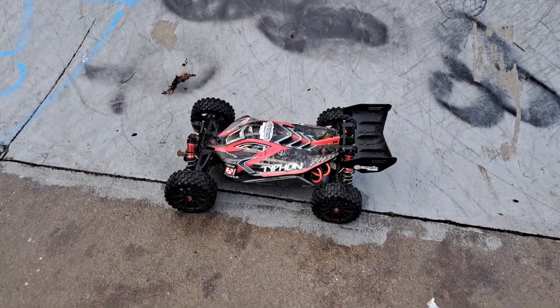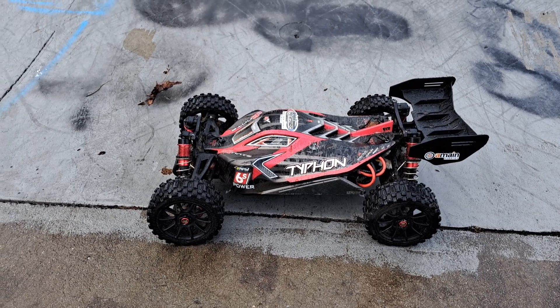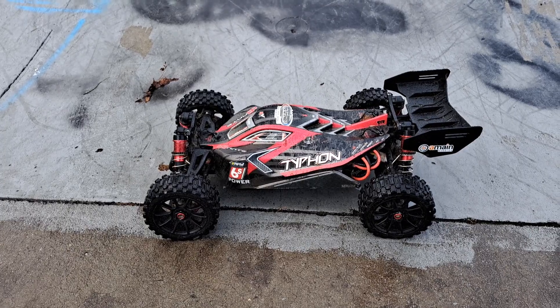I hope you've enjoyed this quick bash video with the Arma Typhon 6S BLX Beast. Remember to smash that thumbs up button, subscribe, and leave comments — I'm always reading comments. I'll see you in the next episode. This is RC. See you later, guys.